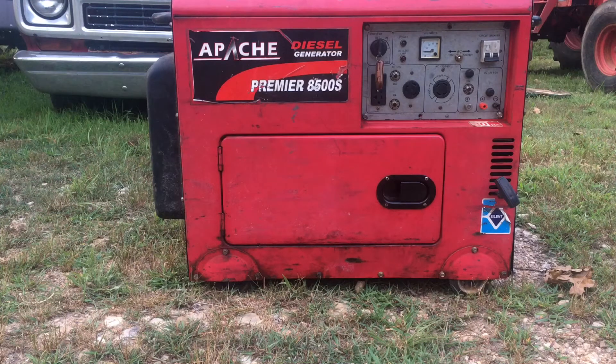Maybe the generator head may be a little bit different, some may be slightly smaller. This one is 6,500 surge watts and 6,000 watts running. I've seen some people say that Generator Guru has parts for these — they do, but they're sky high. Just type in Yanmar L100 on Amazon or eBay and you can find injection pumps, injectors, complete engine kits. You can find anything you want for these things.